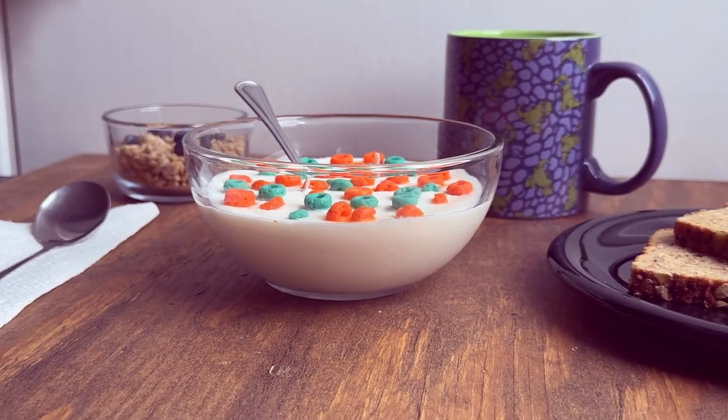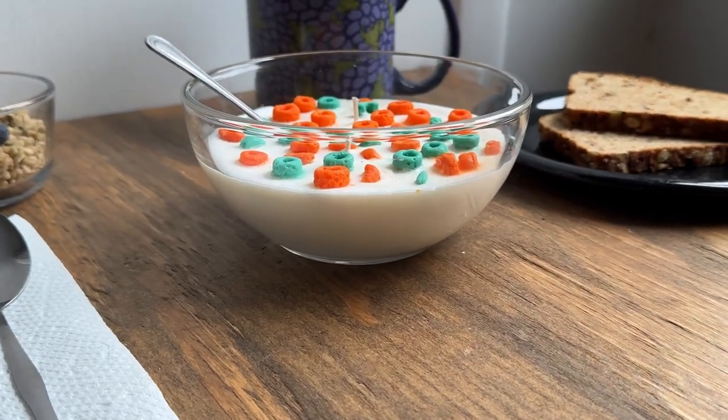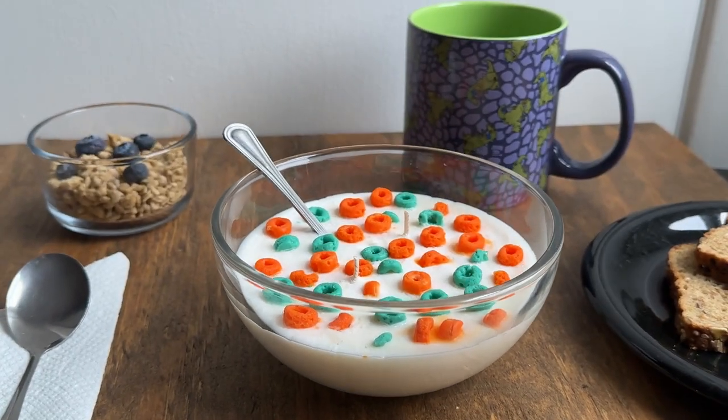Do you remember Rabblejack cereal? As a kid it was my cereal of choice, so I decided to make a candle that looks like a bowl of it. Yes, this delicious looking bowl of cereal is in fact a candle and I'm gonna show you how to make one. Let's get into it.